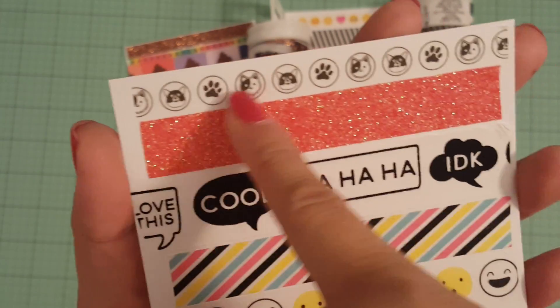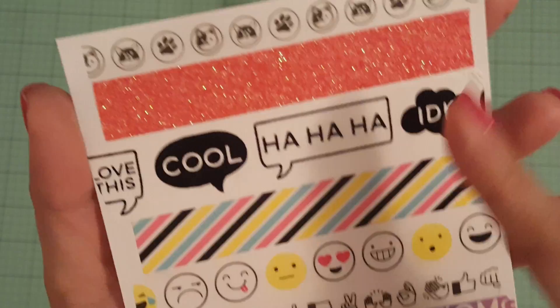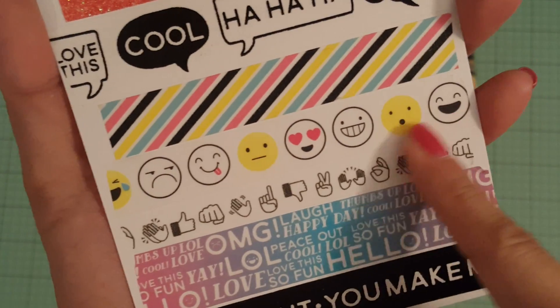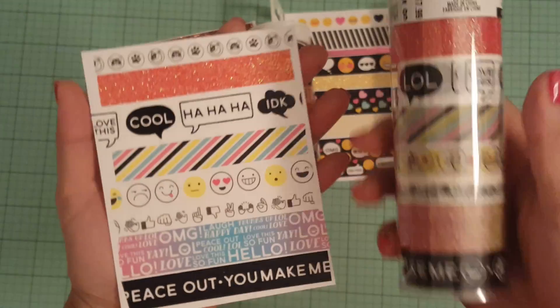This top one has like little animals — cats and dogs and little paws. There's some glitter. This one is cute right here. So there's that one.